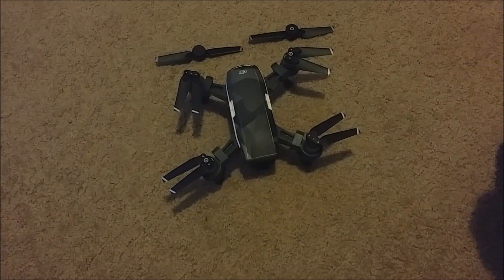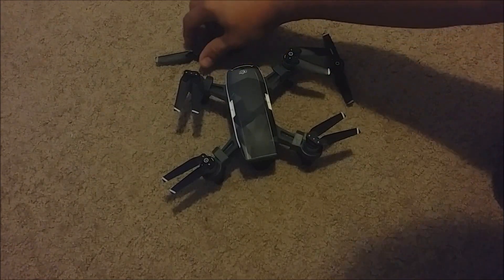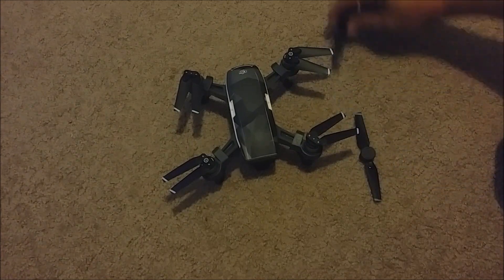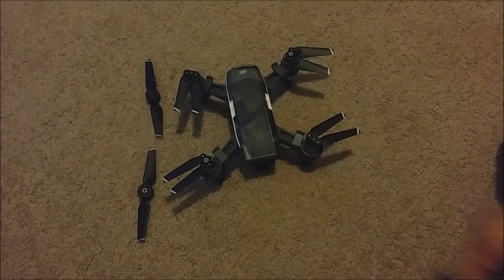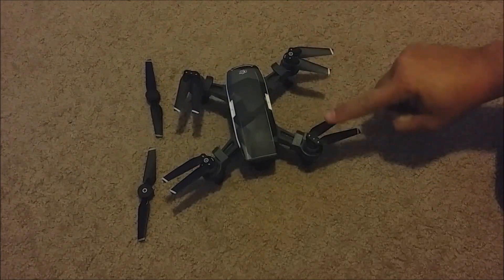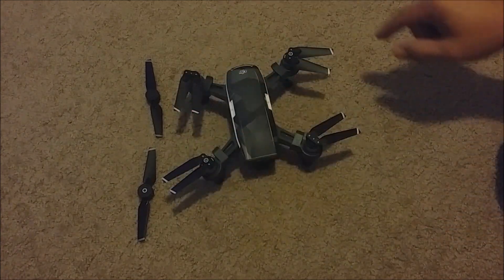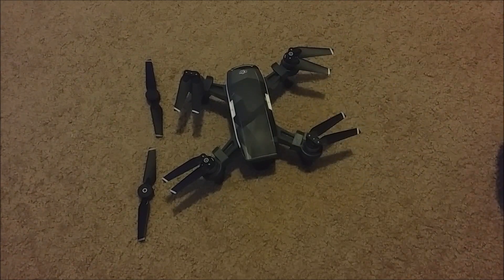The only way you can't use them is on the right or the left, because the props are too long this way and they touch. They're too long from front to back because the Spark is not symmetrical — it's a little bit wider than it is longer. So just to clear that up.